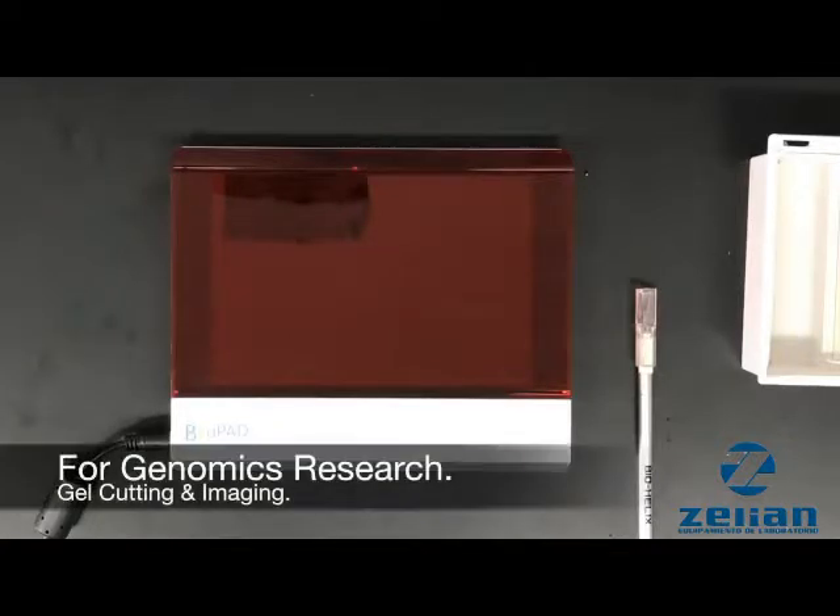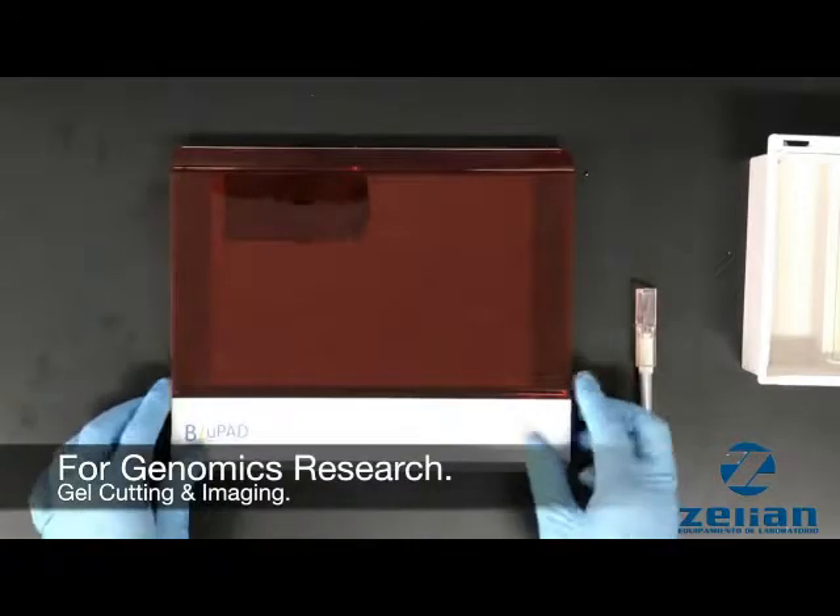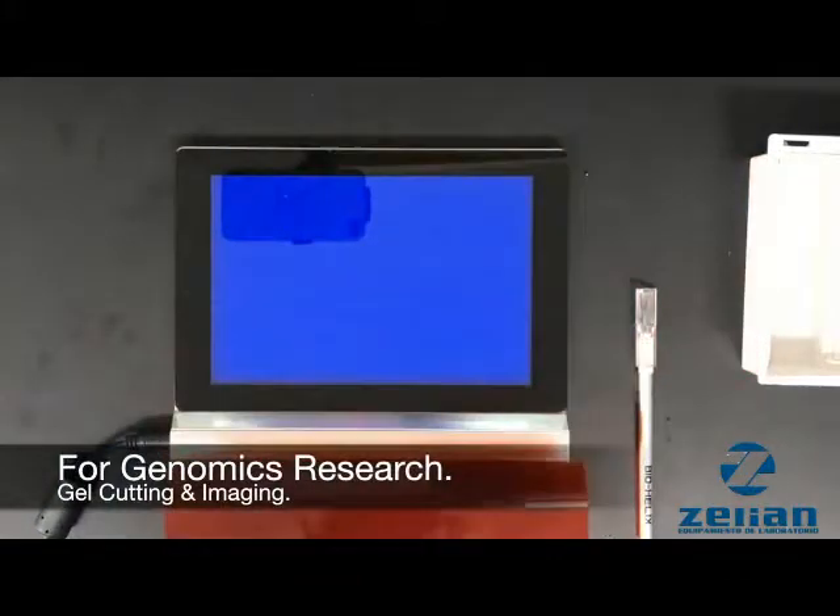When viewing the agarose gel, one needs to use the LED blue light mode with the tempered blue glass panel and amber filter.